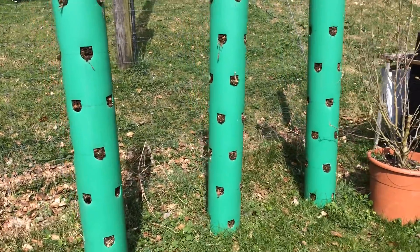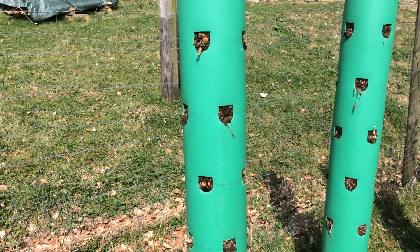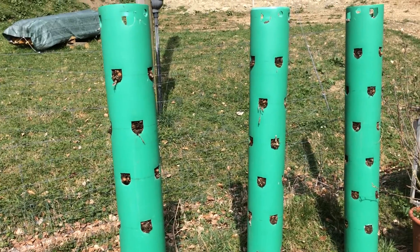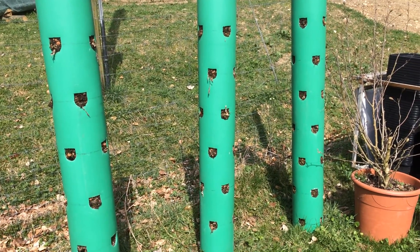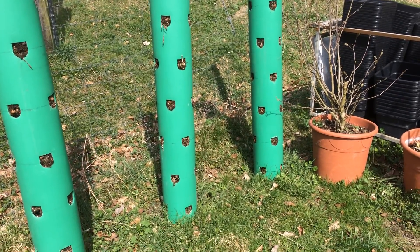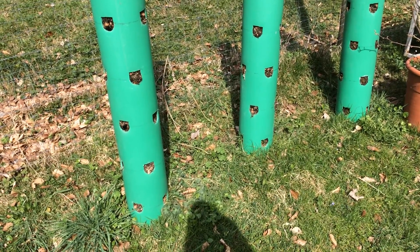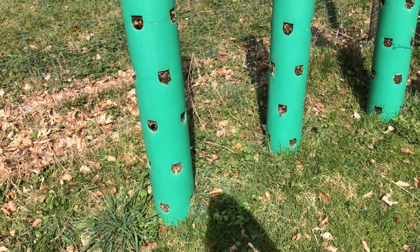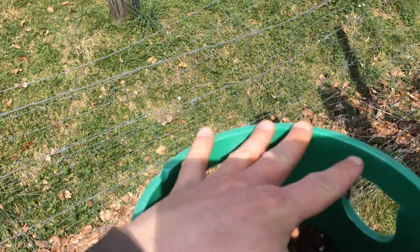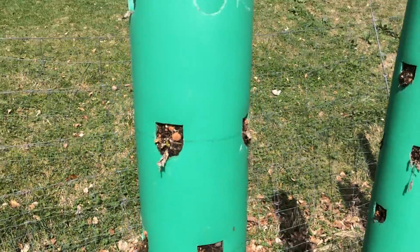In each tower I think there's about 32 to 36 plants, in the space of where one plant would normally be. These are 250mm pipes, as you can see — I've got a figure from my hand to confirm that.